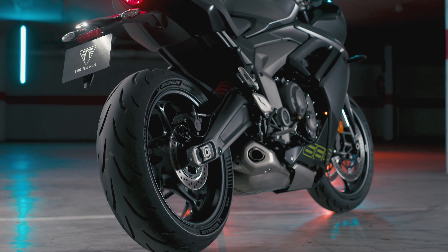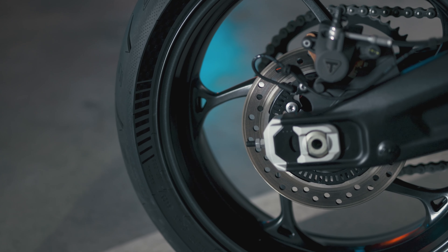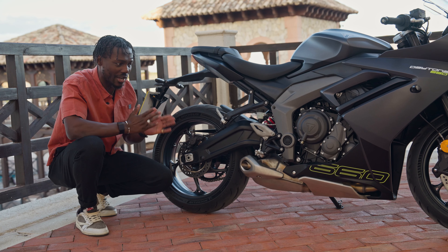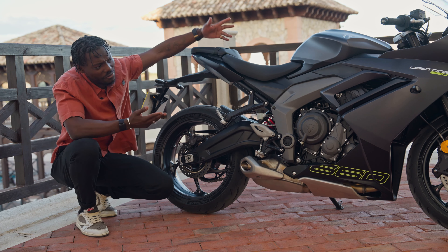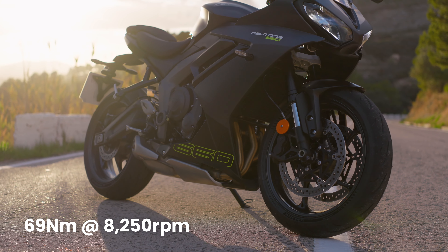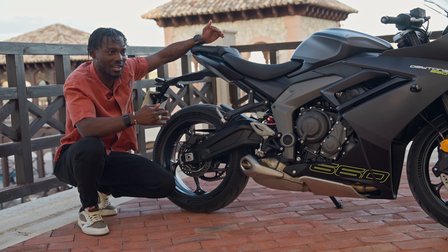Let's talk about the tires. These are Michelin Power 6, which is different from what we get on the Trident 660. I'll bring that up quite often because this bike has some underpinnings from the Trident 660. We have twin discs — these are 310 millimeters — with four-piston radial calipers. These are actually Triumph-branded, and I think designed and manufactured by Triumph, probably the first time they've done that. On the road, the brakes are really good, responsive, and nicely progressive.